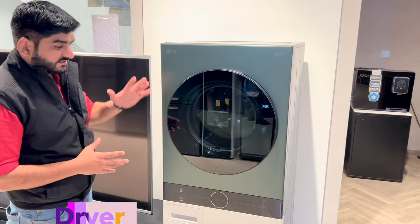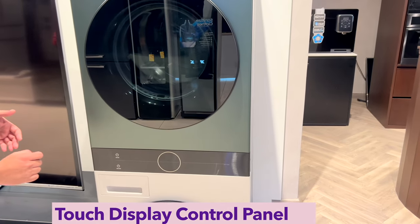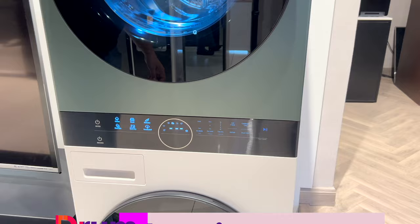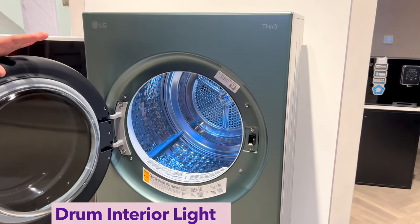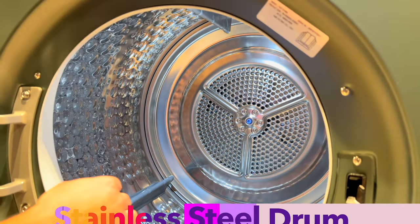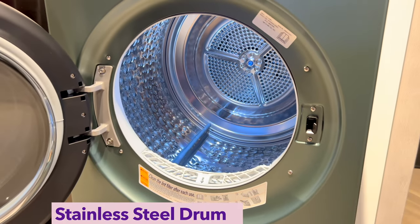Let's talk about the upper segment, which is the dryer. You get a touch display control panel here — touch it and it's on. In the drum, you can also see an interior light, so if you use the WashTower at night, visibility is good, making loading and unloading easy. You can see the stainless steel dryer drum, which has a soft paddle design that helps dry clothes gently.